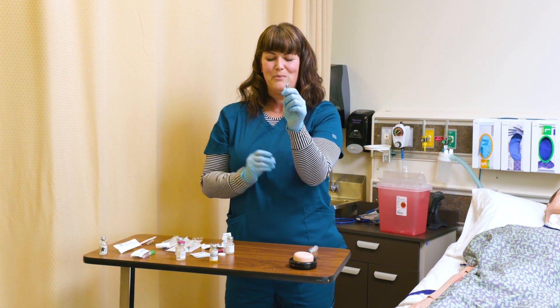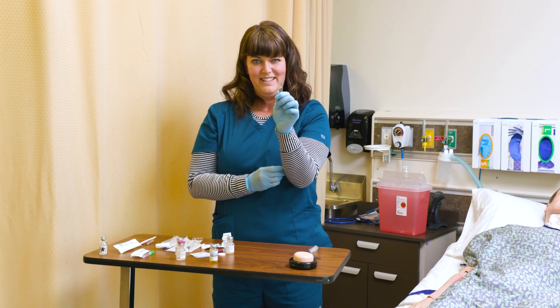Many, many nurses have cut their fingers on ampoules before they had breakers. Be careful with these.